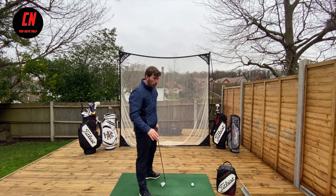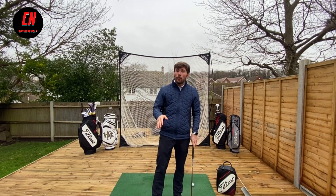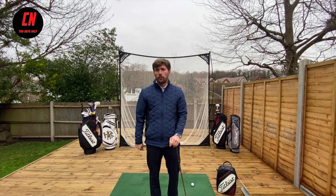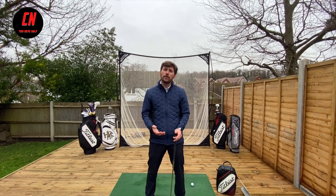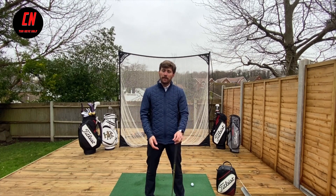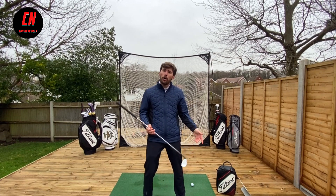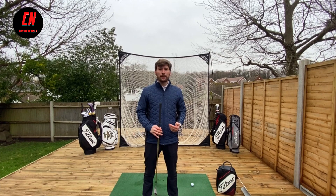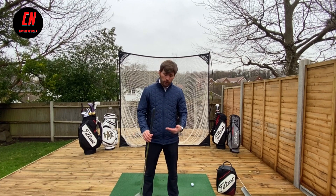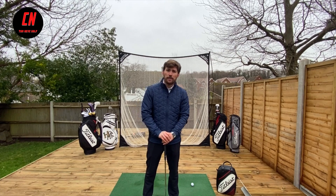This is going to be a really good way of telling if you have actually maintained your angles through your golf swing. Another really easy reference point is whether you've made contact with the ground. If the club has actually created a scuff mark on the mat or a divot in the grass, then you know that you've maintained your angles well enough for the club to reach the ground and give yourself the best chance to make that middle centered strike contact.